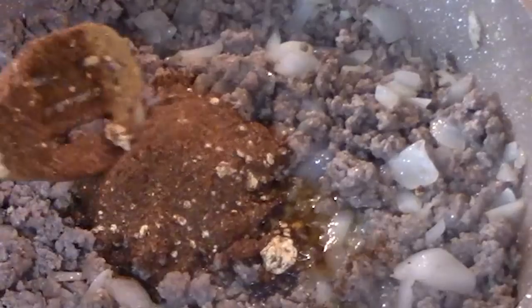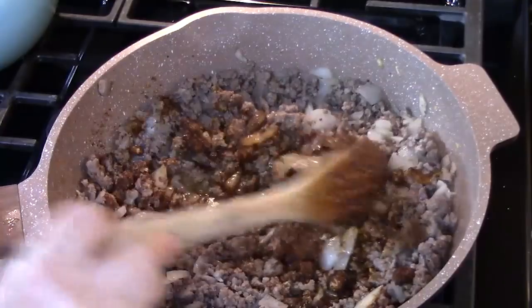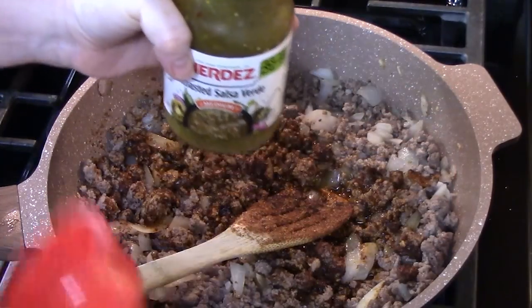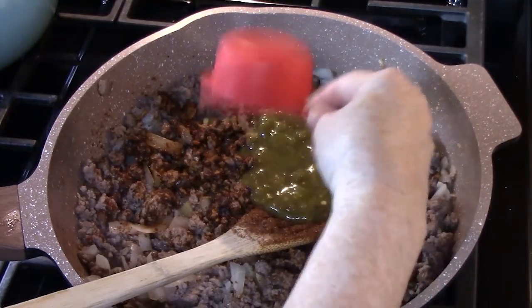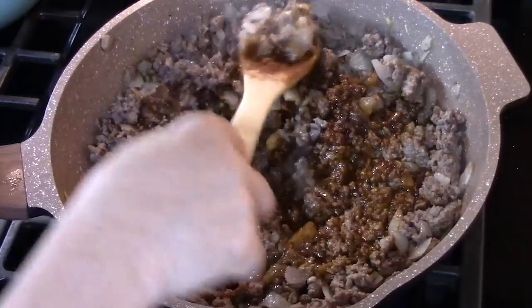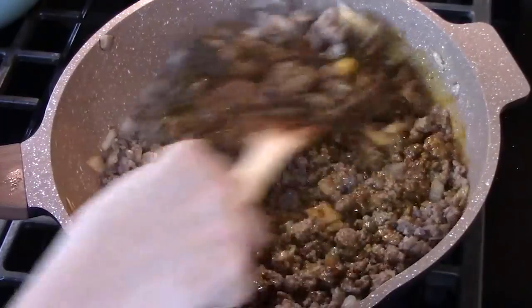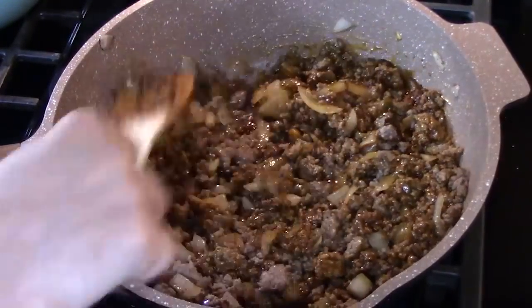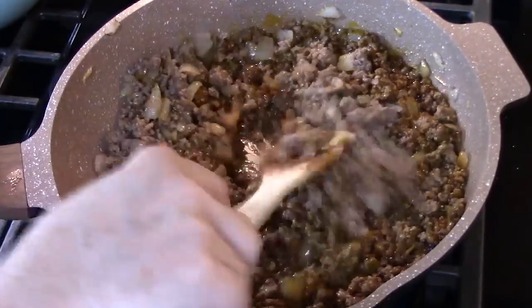The recipe for my taco seasoning is also found on my recipe blog, catherinesplates.com. To add a little liquid, I'm going to add a quarter cup of our roasted salsa verde. We're going to use it in the meat mixture, and also as we're building our enchiladas. My taco seasoning already has salt and pepper in it, so I'm not going to add any. Once you get everything mixed up, give it a try and see if you want to add any other flavorings to this meat mixture.